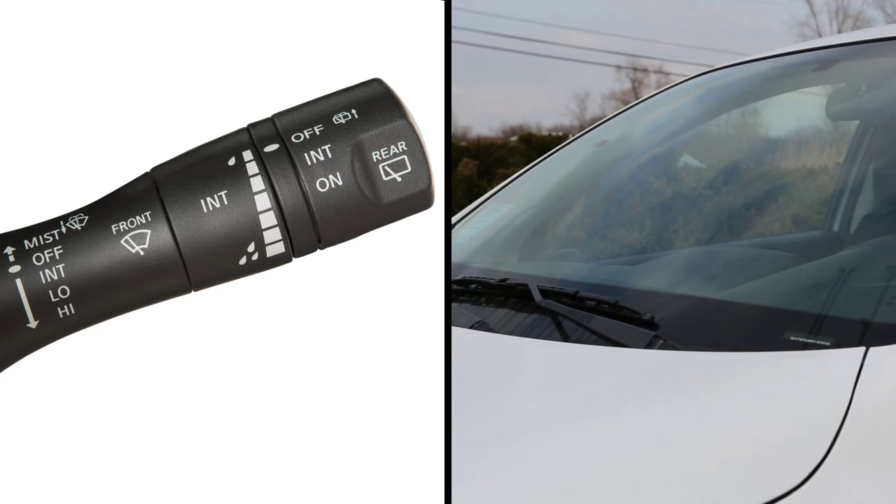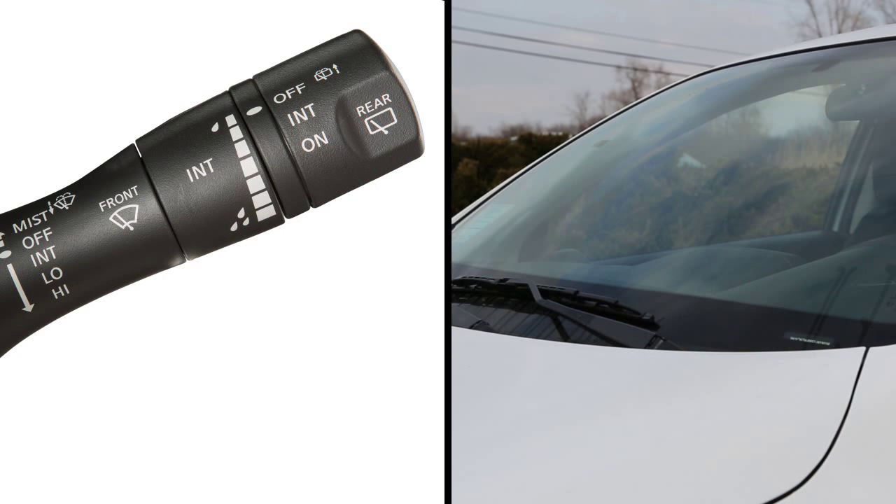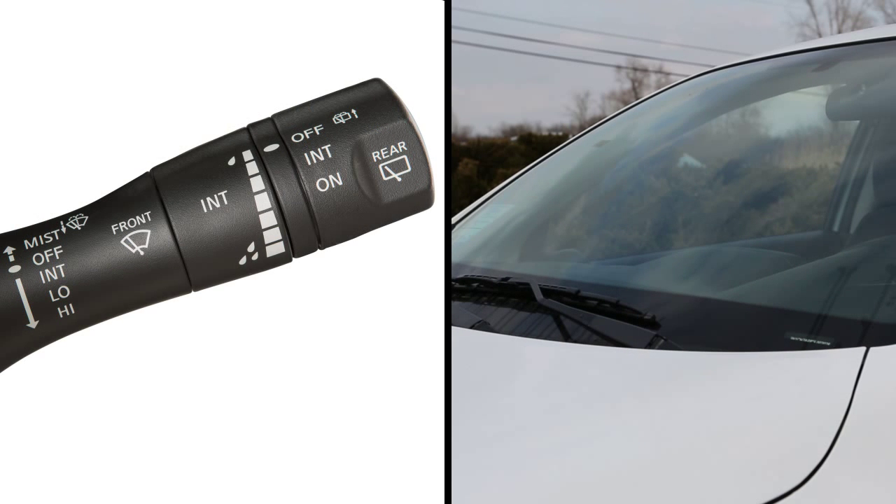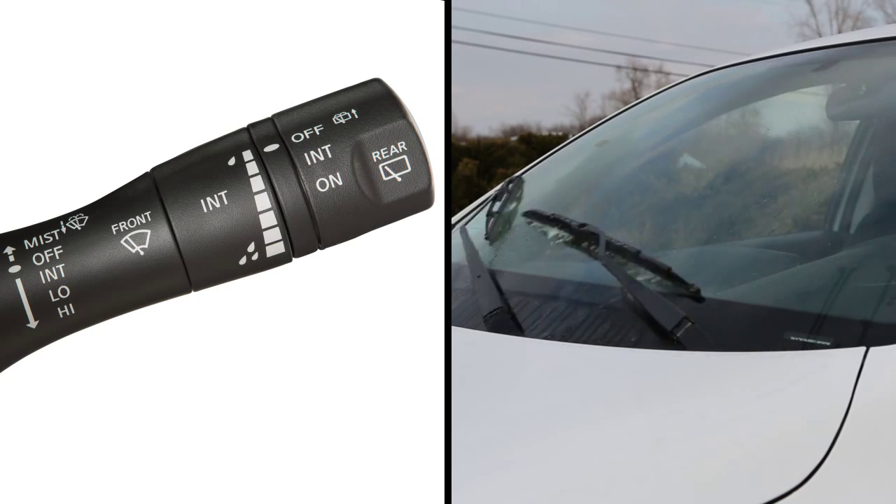In conditions of mist or light rain, push the lever up to mist and you will get a one sweep operation of the wipers. To clean the windshield, pull the lever toward you. Washer fluid will spray and the wipers will automatically sweep several times and stop.